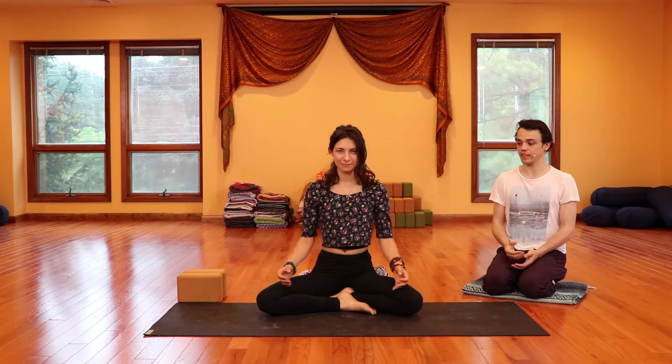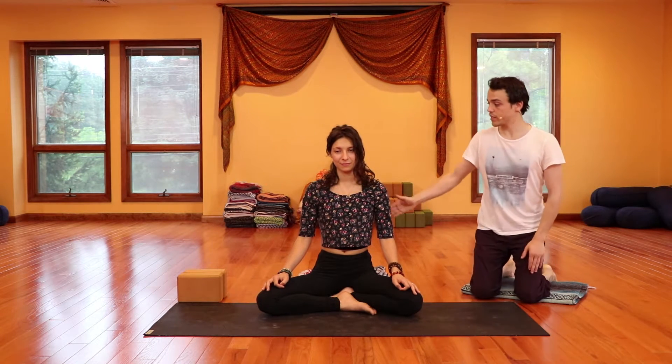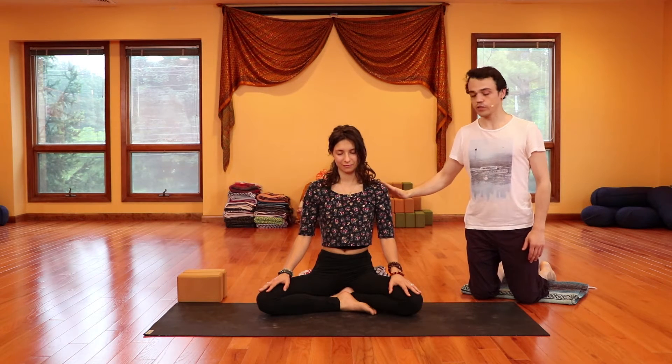Let's get started with some yoga. Find a comfortable seated position. You can be seated in a Sukhasana, a seated position like Tor here. Or if you'd like to kneel down, you can kneel on your heels. You can put a blanket between your legs and sit on that too. Once you find a nice, comfortable seat, make sure that you're sitting with a tall spine, a tall crown of the head, really reaching tall and letting the shoulders relax down. Let your eyes come to a close.